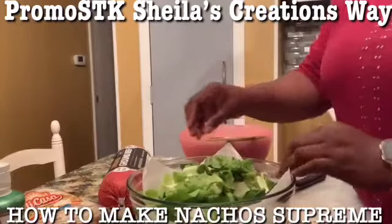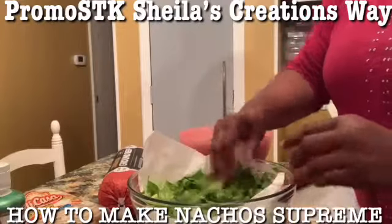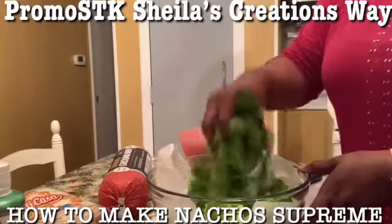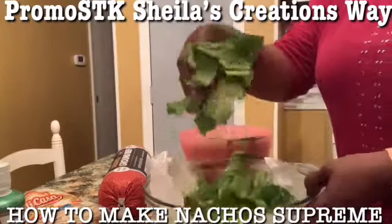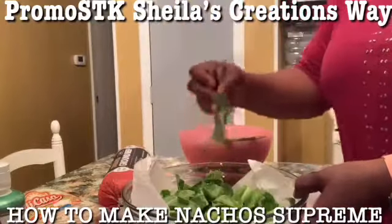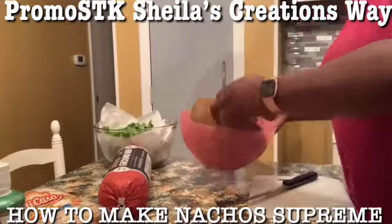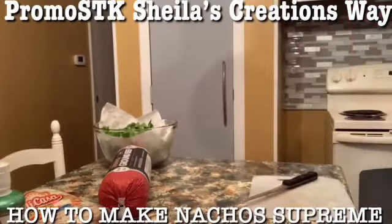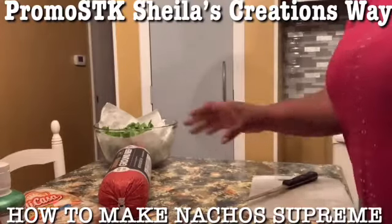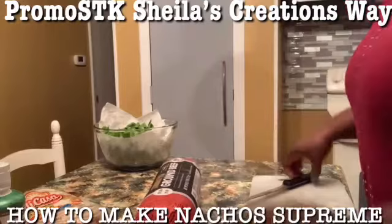We got all those lettuce leaves here in the bowl. I'm going to leave that napkin in there until it's all absorbed, and I'll do a rough chop like that. I'll set that aside and now I'm going to go ahead and start doing my ground beef.